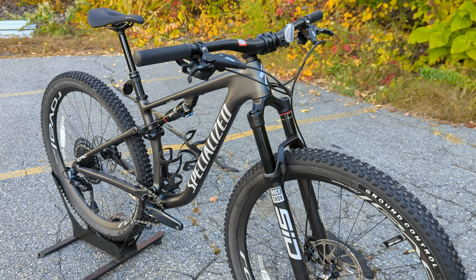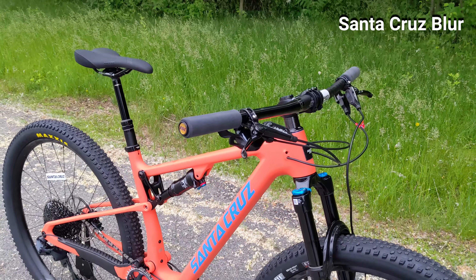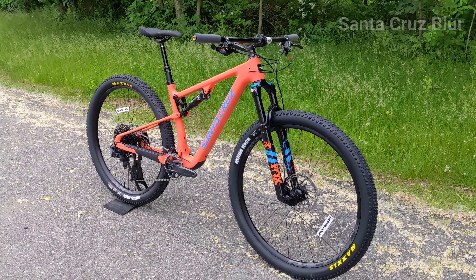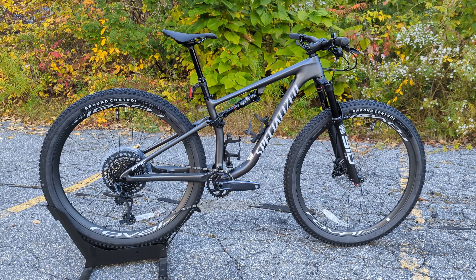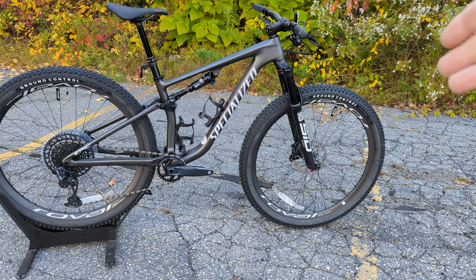We've seen this concept from a few other manufacturers — most notably Santa Cruz has their Blur, their XC race bike, and then also the Blur TR, the trail or longer travel version. I've owned that Blur TR and found it to be really fun, so it's pretty cool that Specialized came out a couple years ago with a bike to compete directly against that.